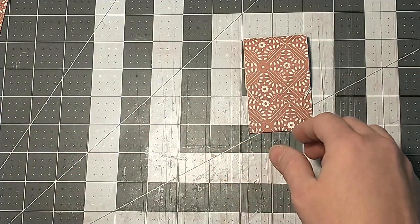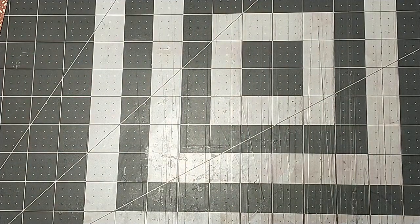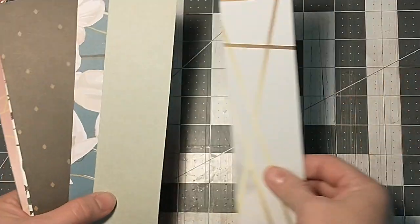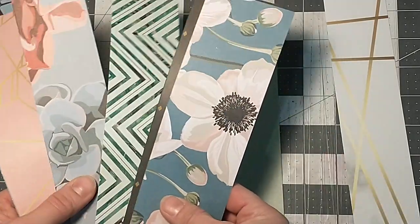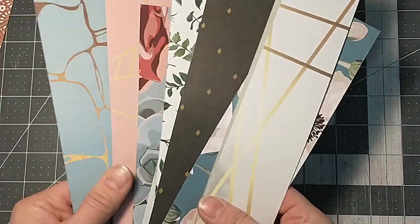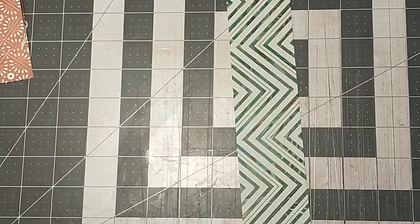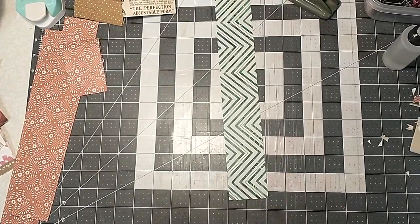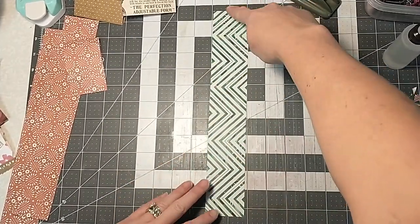Should we make one more and then decorate one so you can see the process again? I had a bunch of them already pre-cut because I was making them before. How about this green one — that looks kind of Christmassy, coming up into Christmas mode. This is another one that's just two inches wide and 12 inches tall. This one actually has print on both sides — it doesn't matter if it's double-sided or white on one side. It doesn't matter what you use.